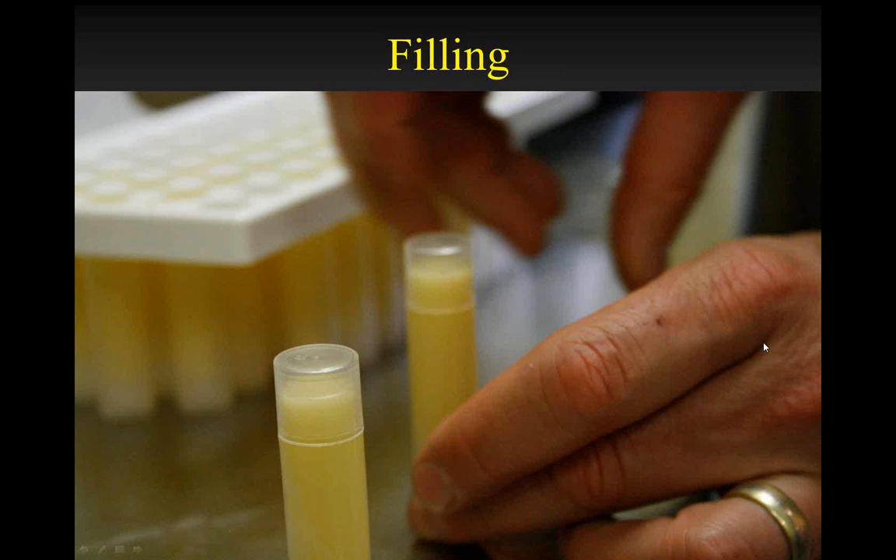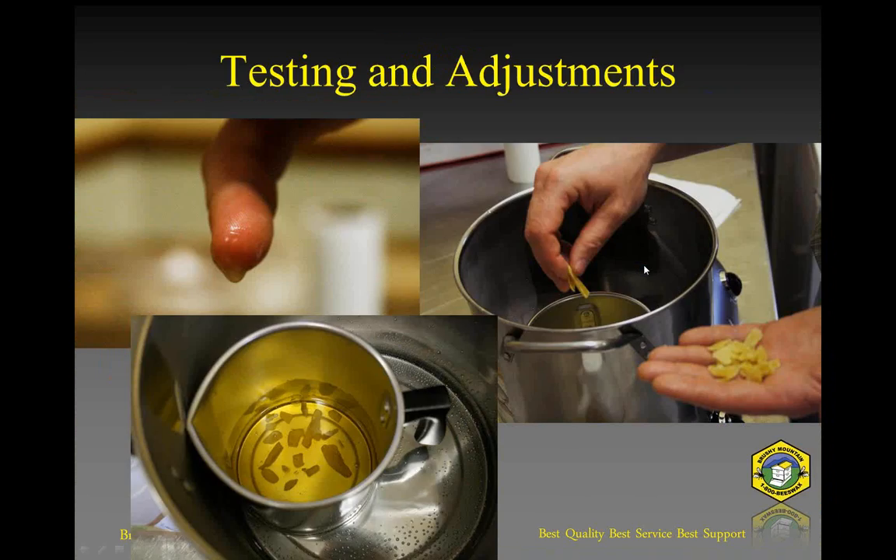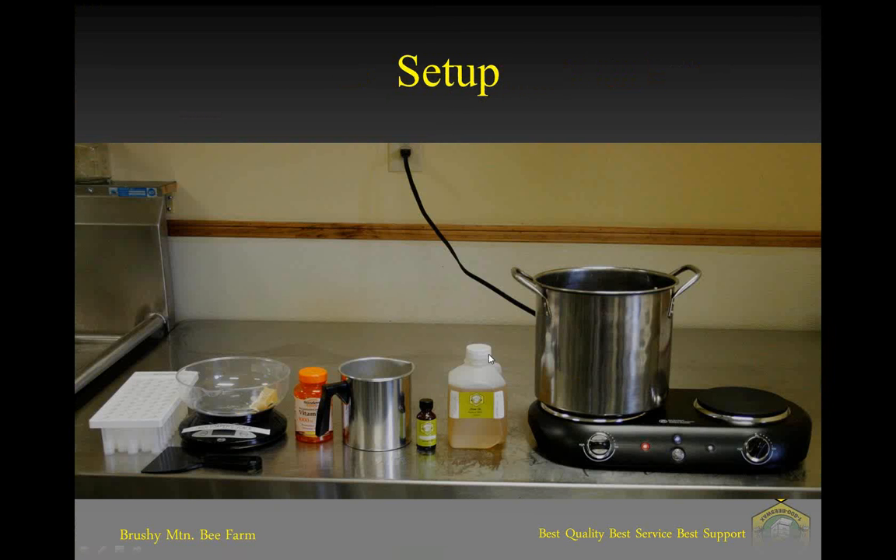What I did was put the pour pot on my scale and tare it so it was at zero with the pour pot on there. Then, since we package our oils here at the bee farm with flip-top lids, it was easy enough to slowly pour in some olive oil until I got to four ounces. So I weighed each ingredient directly into the pour pot.